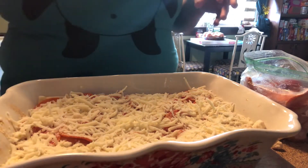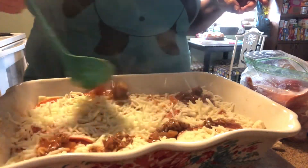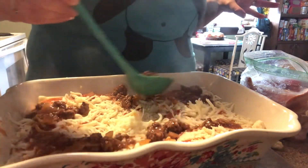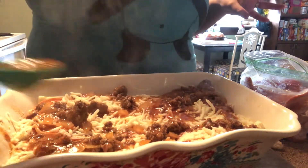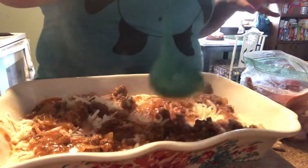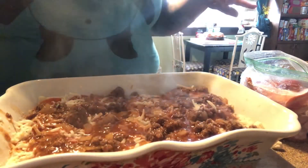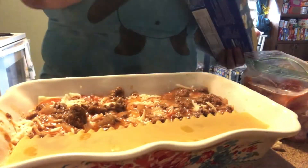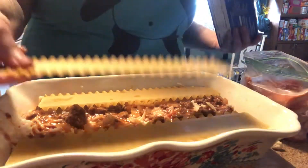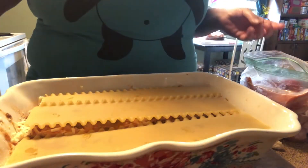Now you just want to sprinkle a little bit of parmesan on — don't overdo the parmesan because it's really salty. Now we're going to put some more sauce on top of this mixture. The key to this is you want it saucy and meaty, but you want enough sauce to cook your noodles without too much, or it's going to be runny. Make sure your oven is preheating. My next layer is more noodles right on top.